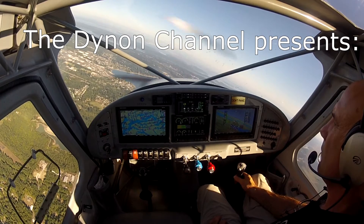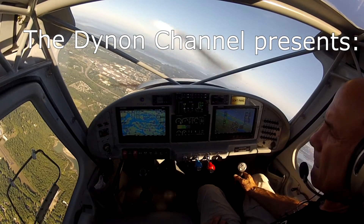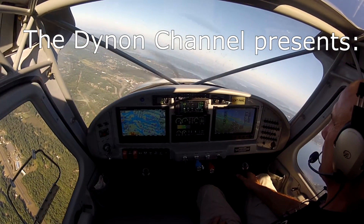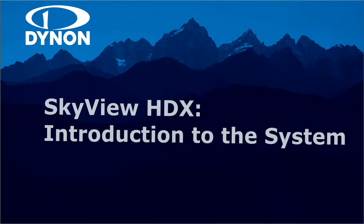Welcome to the Dynon Channel, your video source for information, education and training on Dynon Avionics' industry-leading line of integrated avionics for experimental amateur-built and light sport aircraft. Today's video: introducing Skyview HDX.